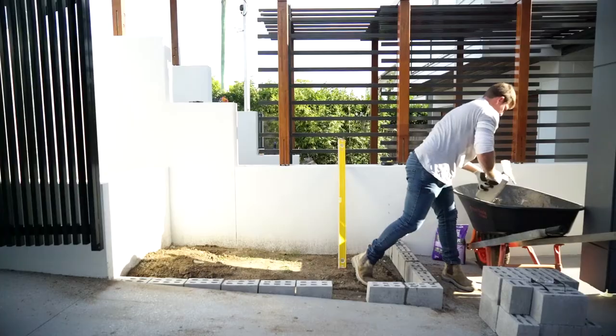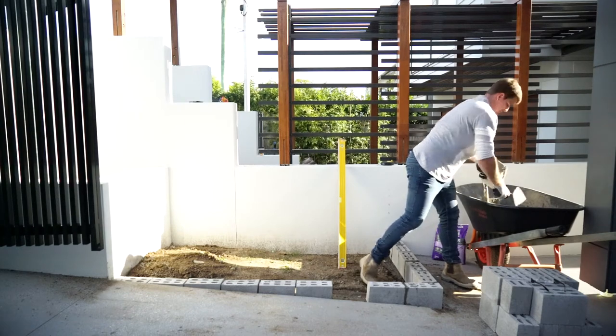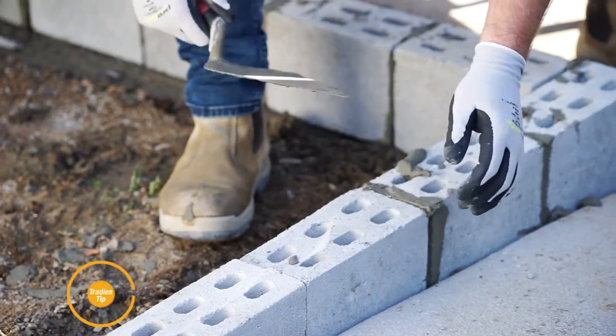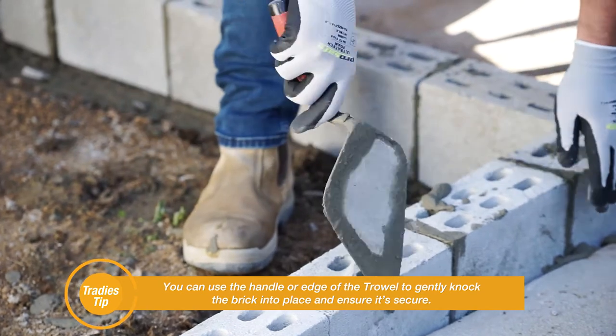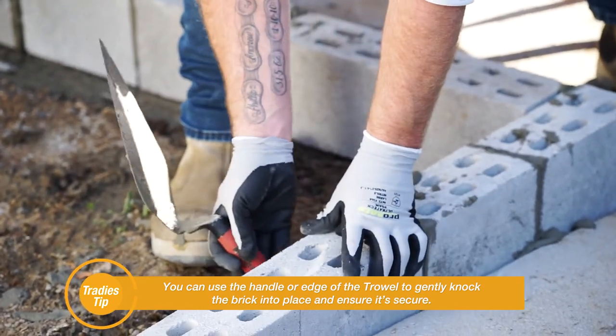You'll need roughly a 25mm thick layer. Wipe any excess along the bottom. Place the brick back into place using the Brickies Trowel to remove any excess product. You can use the handle or edge of the trowel to gently knock the brick into place to ensure it's secure.